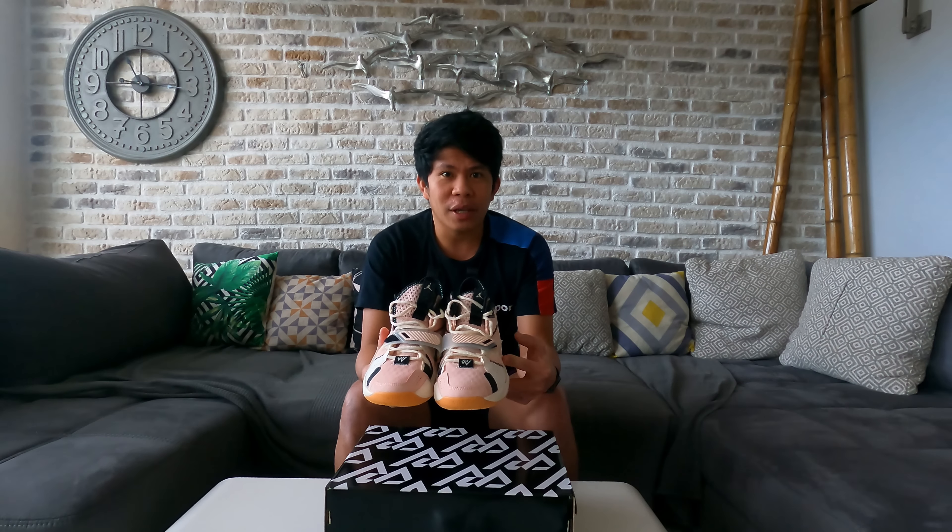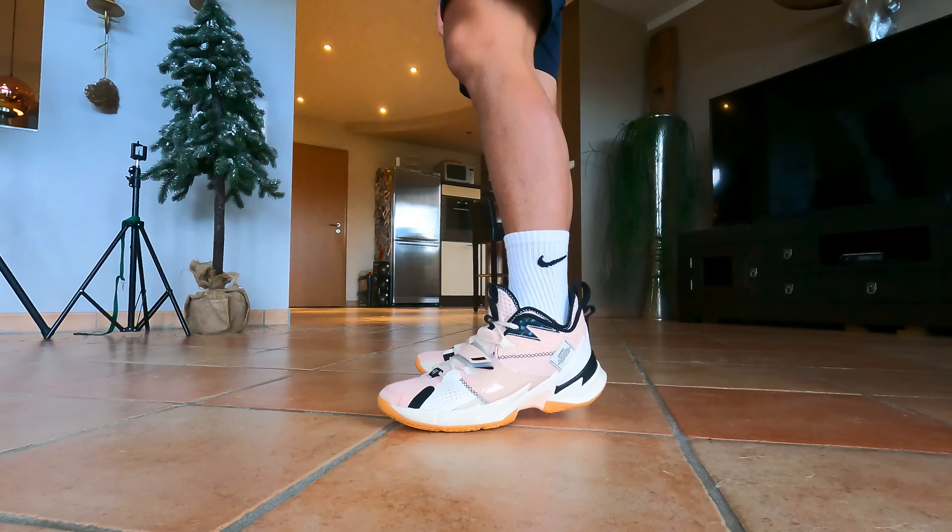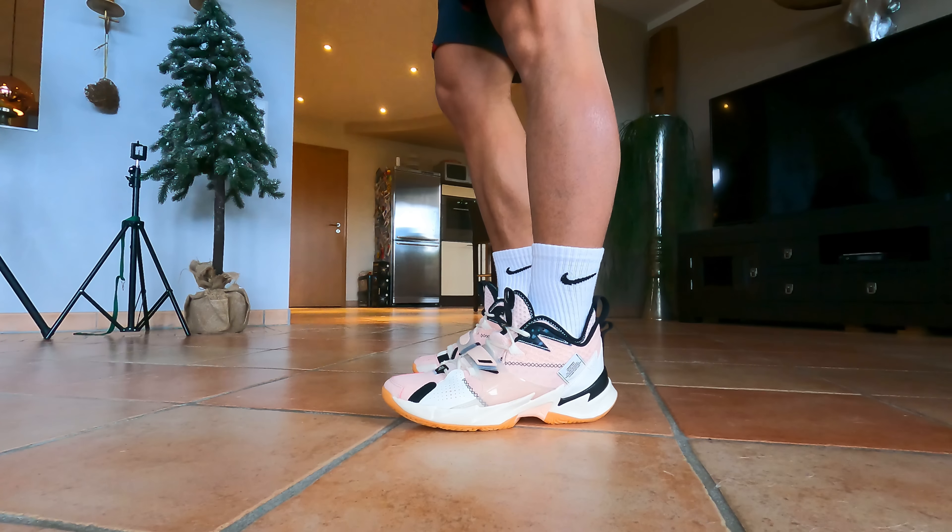That's it, neighbor — this is just a short unboxing for this shoe. This is the Jordan Why Not Zero Point Three by Russell Westbrook.